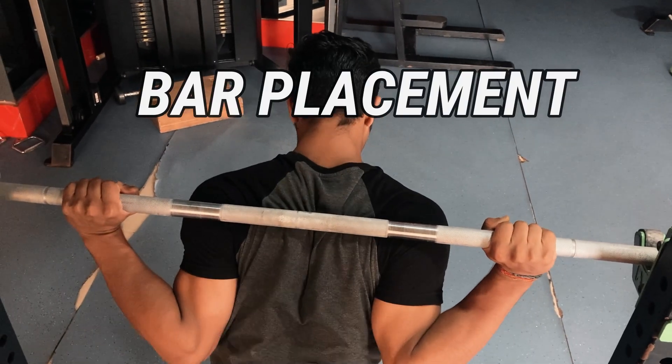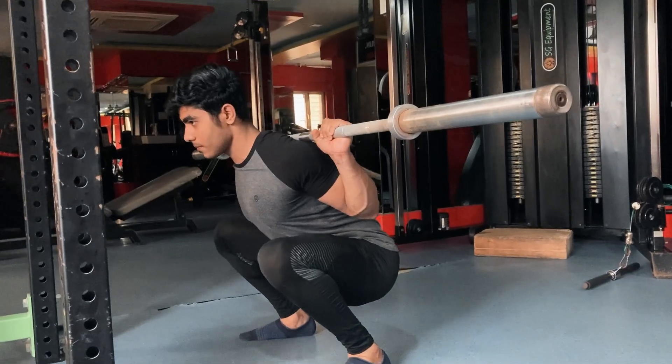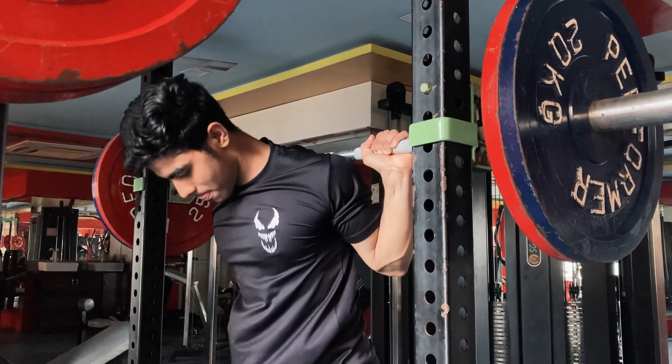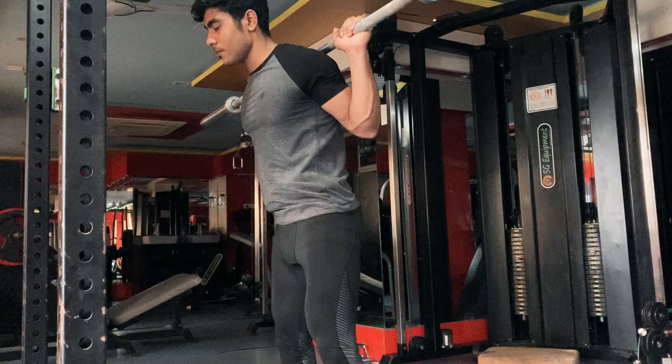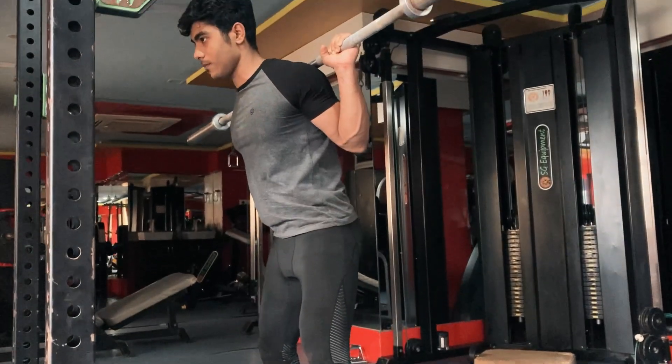Step 2 is bar placement, which is very complicated, but I'll explain it simply. There are two types: low bar and high bar. When you do high bar, it dominates your quads more. When you do low bar, it dominates your glutes and hamstrings more. You have to find out which muscles are stronger. I did high bar for a long time and realized my quads were not so strong compared to my hamstrings and glutes. When I switched to low bar, my strength rapidly increased. So bar placement depends on your experience — try both and find out which position gives you better stability and strength.